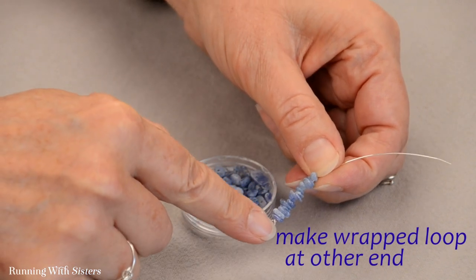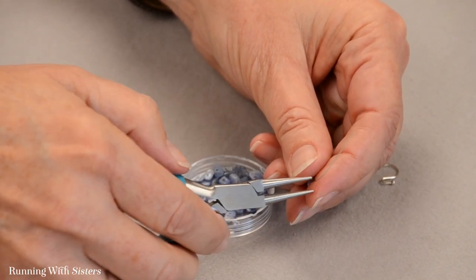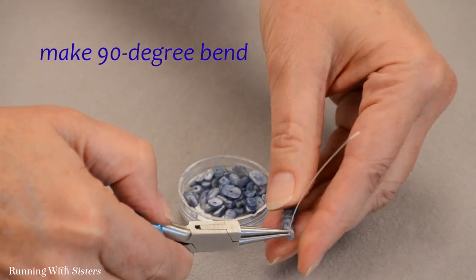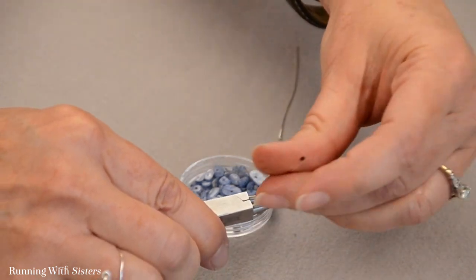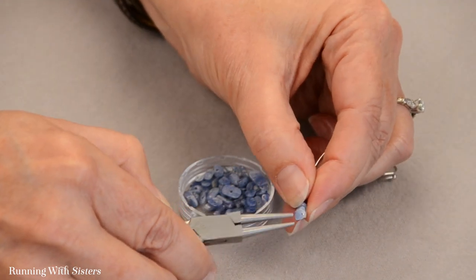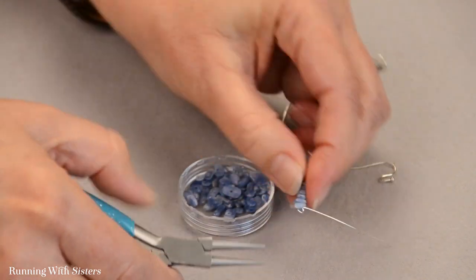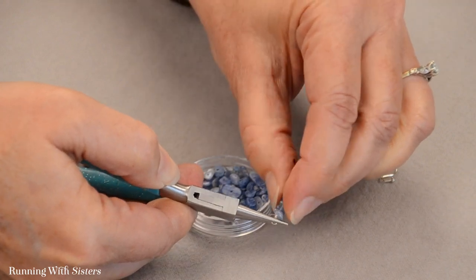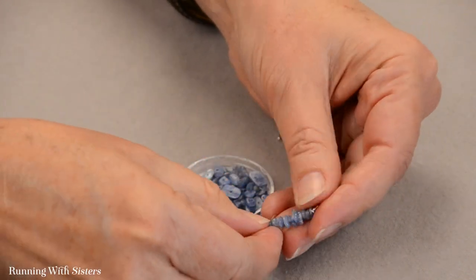Now I'm going to make another wrapped loop just like the first one at the other end. This will be a connector in the middle of the earring. I'm going to use my round nose pliers, go as close to those beads as I can, and make a 90 degree bend. Then I put my pliers at the top of that bend to use the round shape to make a round loop, wrapping it all the way around, then moving to the other jaw to complete the loop. I hold it and wrap this tail around the neck two times, then trim with the wire cutters. There's our neat little connector.